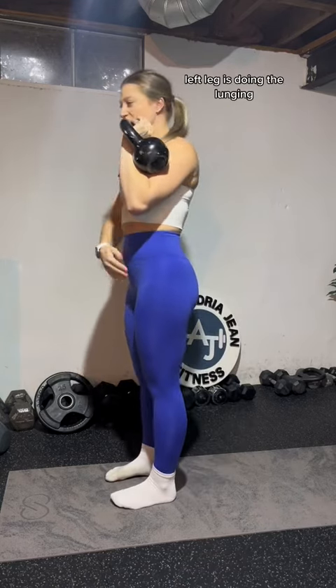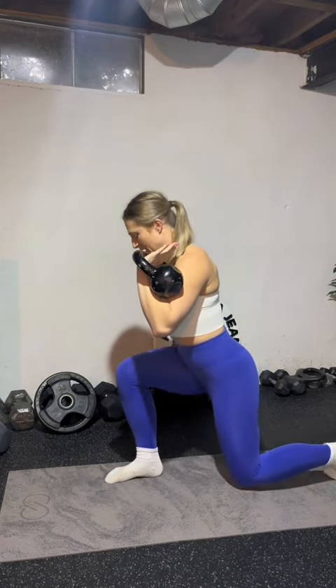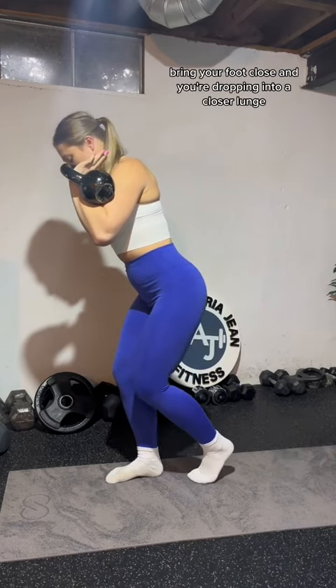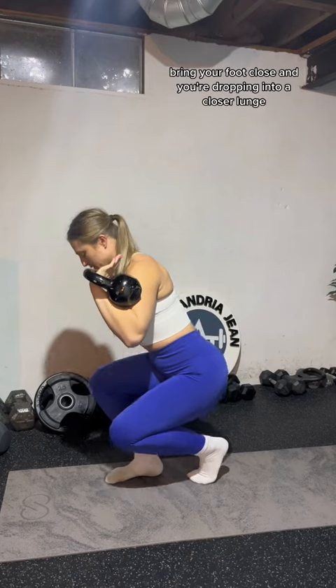You're going to hold your kettlebell in your left hand, and your left leg is doing the lunging. Lunge back into a normal lunge, then pop up — but not all the way up. Pop up to where you still have some tension and a bend in that front knee, bring your foot close, and drop into a closer lunge.